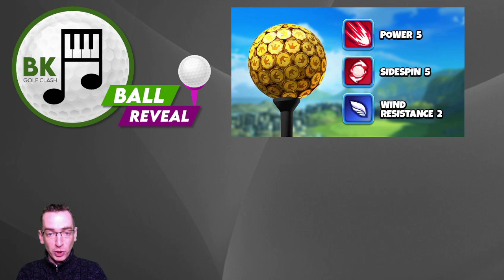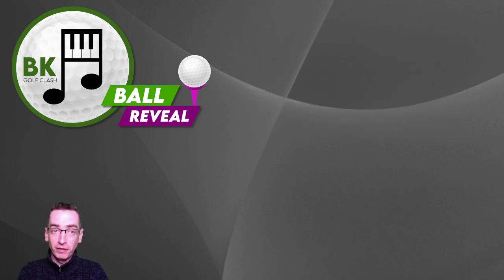Thank you very much for watching. Don't forget to leave me a comment and let me know what you think. If you're going to buy any of these balls, good luck in the tournaments and your other Golf Clash games. See you soon, bye for now.